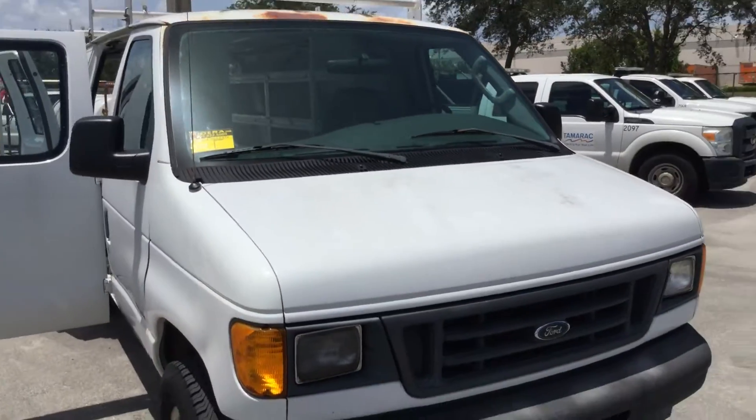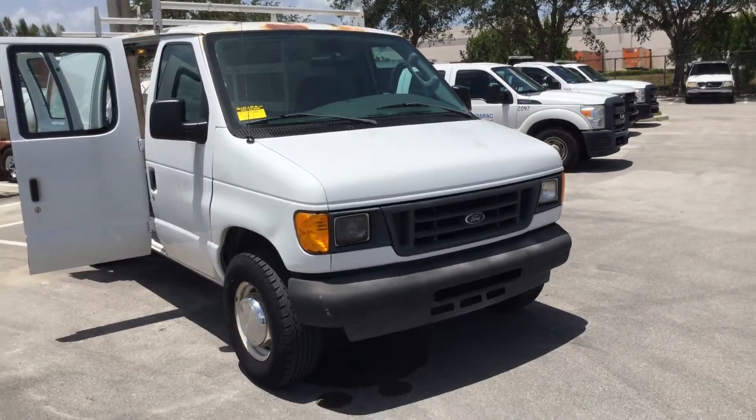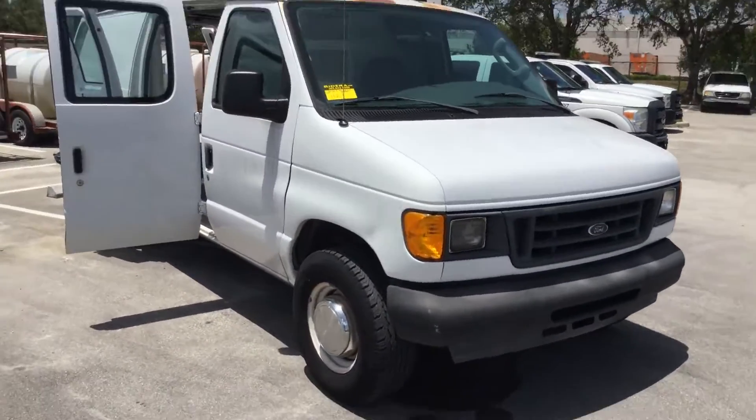The body is straight. Paint looks fair but it's got a lot of surface rust around the roof. It's got minor dents and scratches all around.